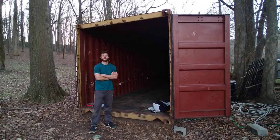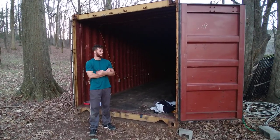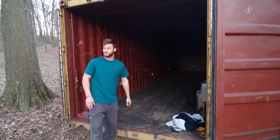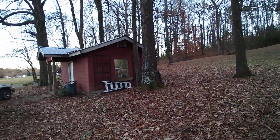Tell me a little bit about this shipping container you got out here. The shipping container is placed right here, right next to my building. That's going to be my fruiting room.